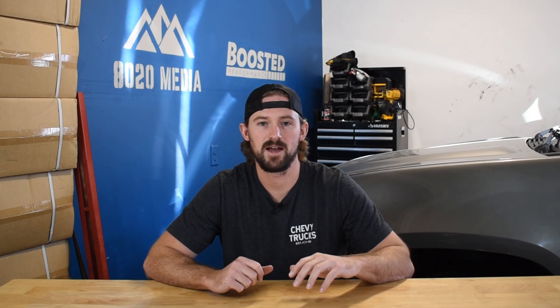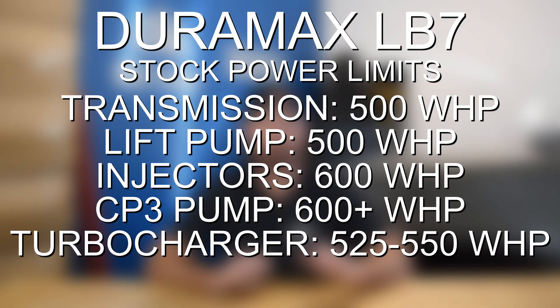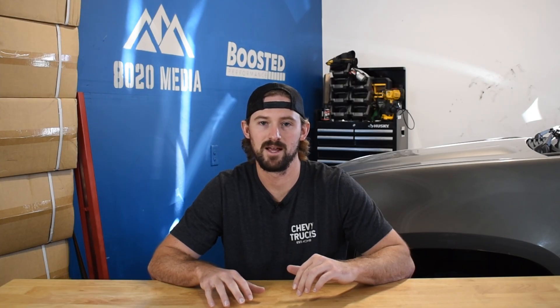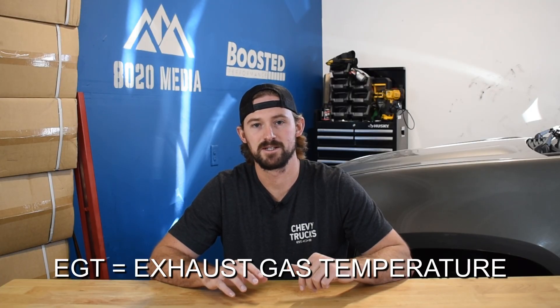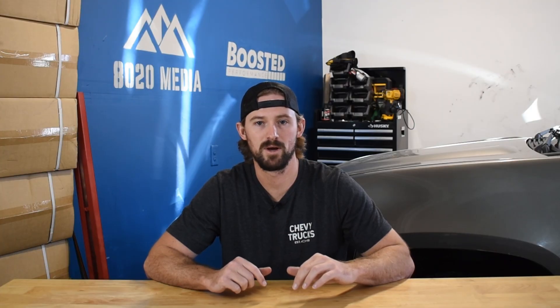The last thing on the list is the factory turbocharger. The factory turbo is good for about 525 to maybe 550 wheel horsepower. However, above the 520 level is really when the turbo starts to run really hot, so your EGTs are going to suffer and it's going to put you in a position to potentially bend a rod. You'll want to look at turbocharger upgrades if you're really trying to push above that 500 wheel horsepower level.